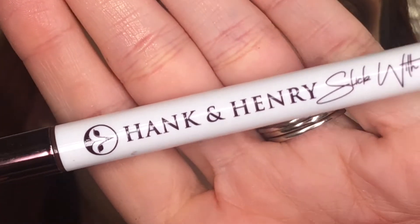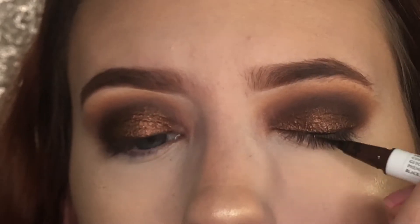I'm going to be applying some eyeliner. I'm not going to do a wing or anything crazy — I'm just going to keep it simple.